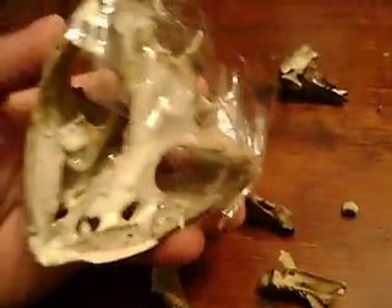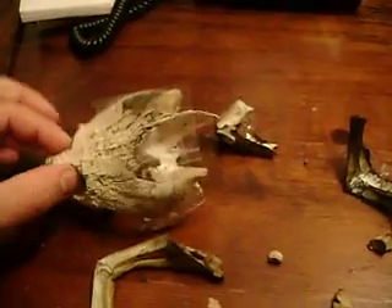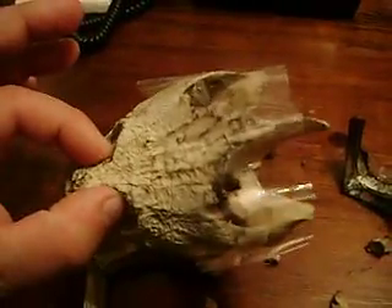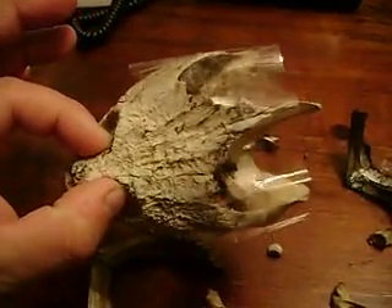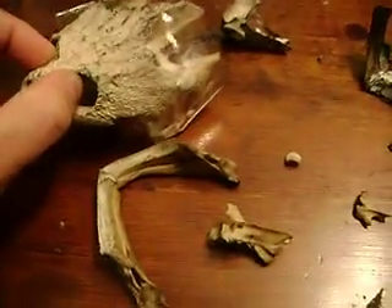The occipital condyle is right there — that's what all the vertebrae attach to in the spinal column. This is a very large common snapping turtle skull. The shell of this turtle surprisingly wasn't that large; it was a female and just wasn't a giant turtle, but the skull is pretty large. That indicates to me that it's an old turtle because the head kept growing.